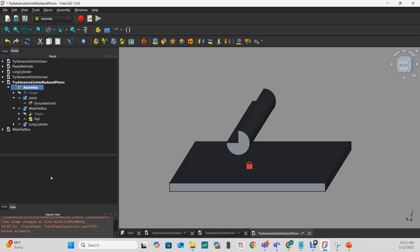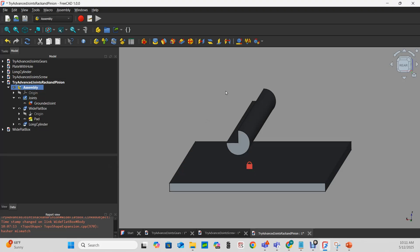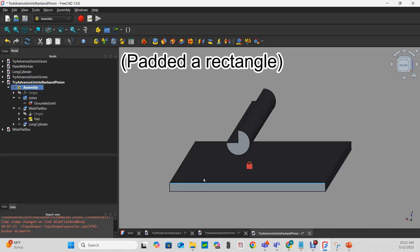Let's start with the rack and pinion joint. You'll almost always be using gears when making these joints, but I thought it would be instructive to show that you don't have to create advanced parts before you start learning about advanced joints. I've started as usual with a couple of simple parts, a wide flat plate and a long cylinder.